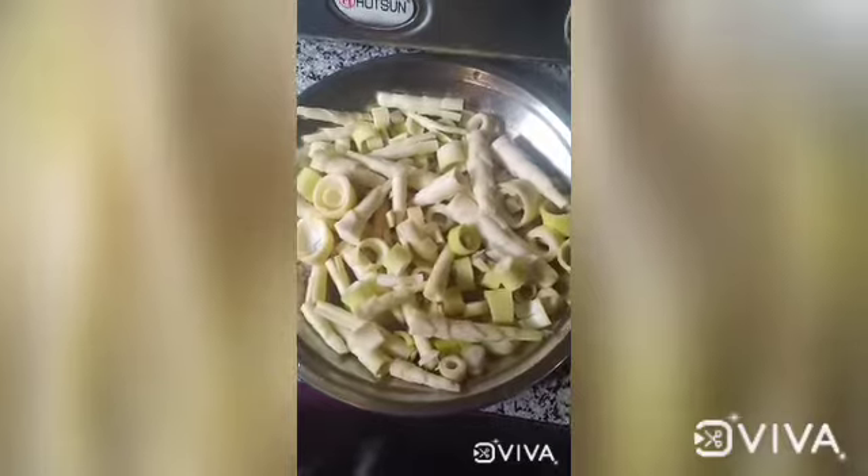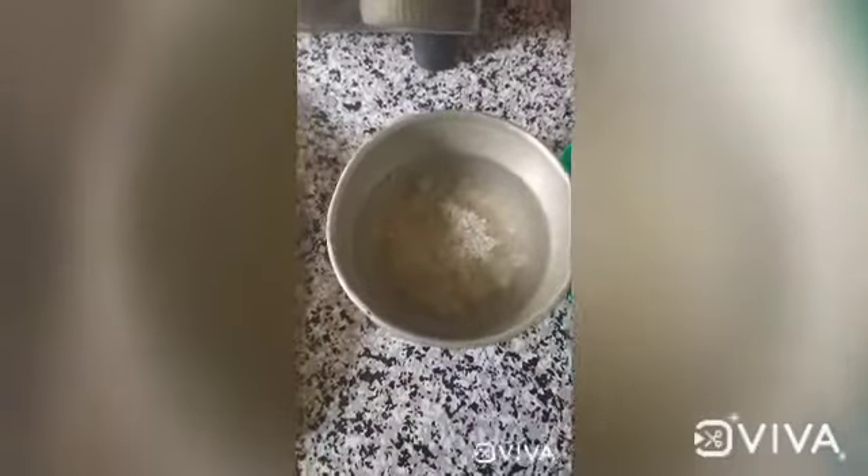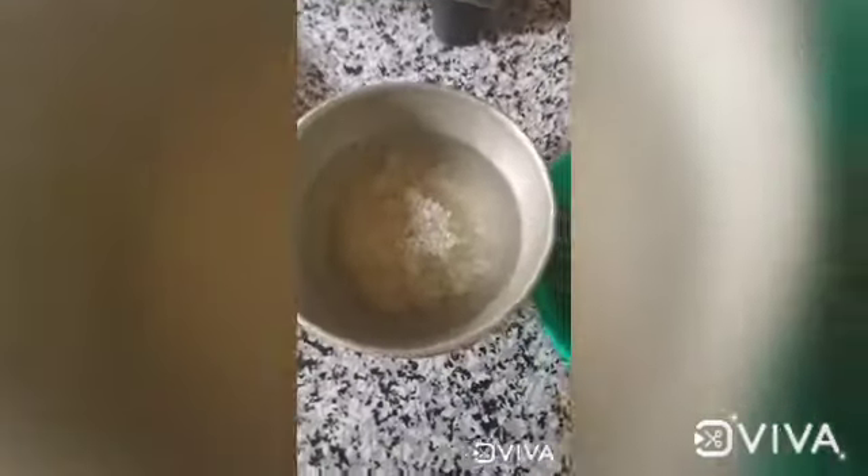This is a batter for the next day. Let's see how the batter is done. Let's have a look. This is the batter. Now the batter is done, so we can have a look. We can have a little bit of the batter.